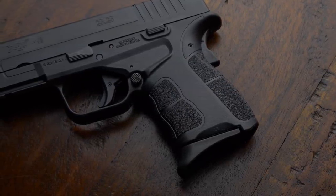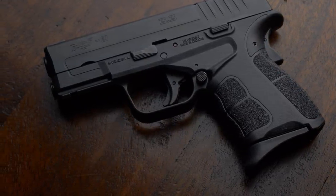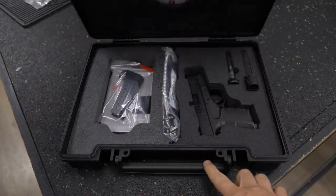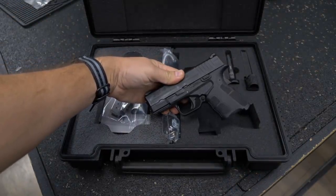Springfield announced the new XDS Mod 2 this morning and they were awesome enough to send me a copy for my personal review well in advance. So I've taken it to the range, I've put a few hundred rounds through it, and I'm gonna tell you about that today.